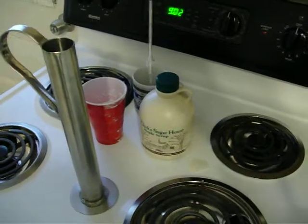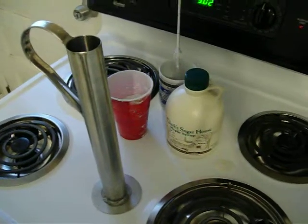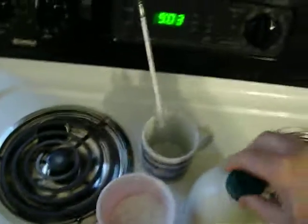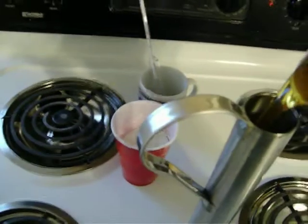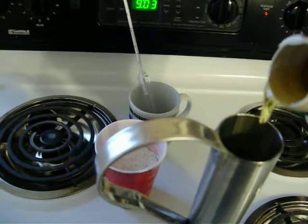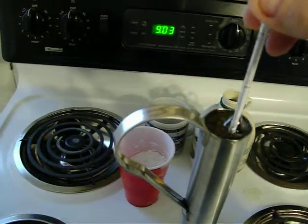This video is to see if diatomaceous earth changes the density of maple syrup. What we have is a quart of maple syrup with the top peeled. We got a cup of DE and a long-stem hydrometer, which is more accurate than a short one. I'm going to fill the cup and give the hydrometer about a minute to settle out.